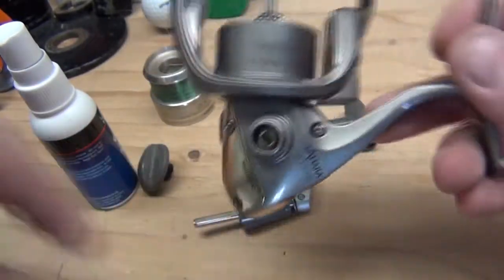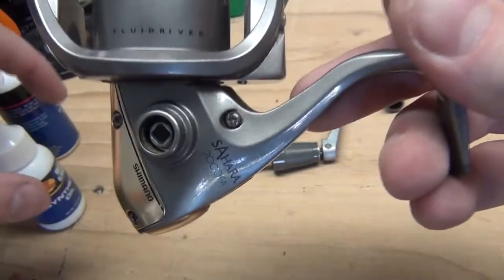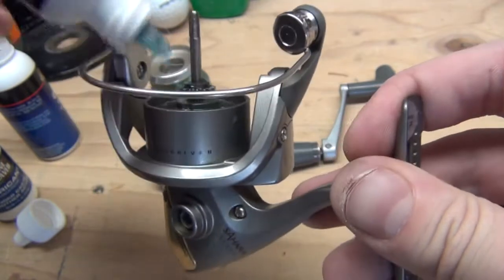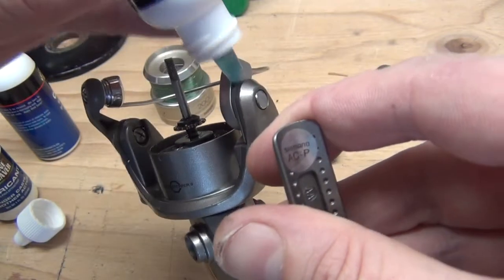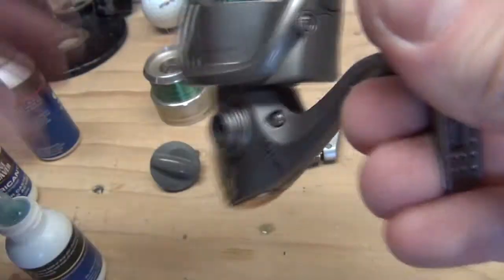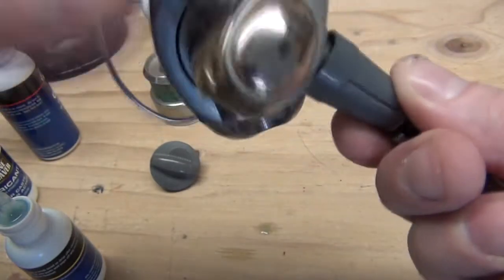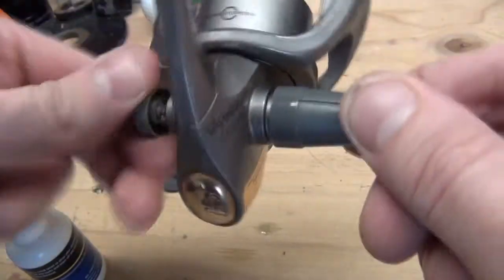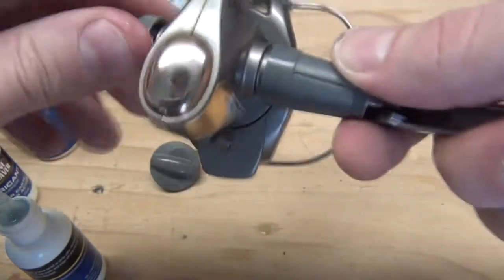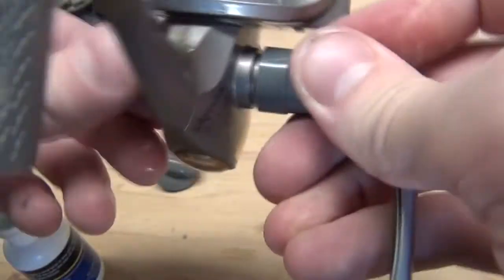Now that I've got that all cleaned up, we're going to take our reel oil and apply it to all the moving parts of the reel — in and around any joints that are going to be moving. Put a little in here on each side where the reel handle will be reconnected, then go ahead and insert the handle back into the reel. Take your cap and screw it right back in there, and this is going to tighten up the handle and get it back to a working, stable, locked position, which is fairly important when fishing.